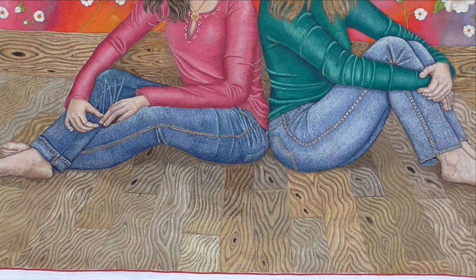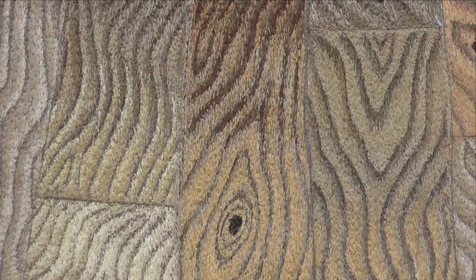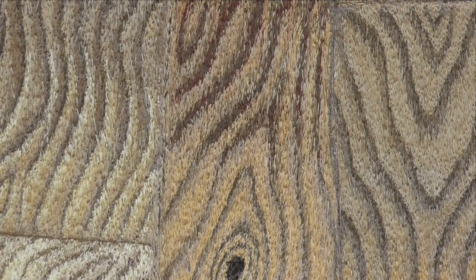I put in a wooden floor, and the reason for that was it's a wonderful way to get an effect of perspective — when you draw in those planks, they're wider at the front and go narrow at the back, which draws your eye back. Doing the wood itself was incredibly repetitive; I had to repeat the same stitches over and over in different colours across an incredibly large area. I said at the time I would never do a wooden floor ever again.